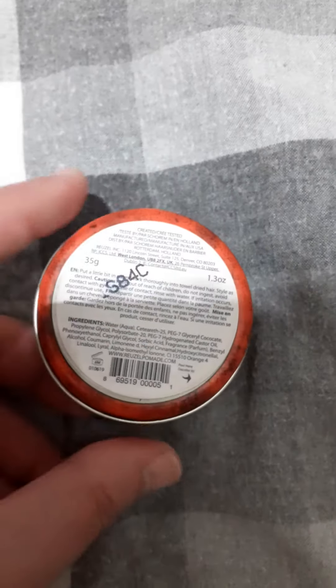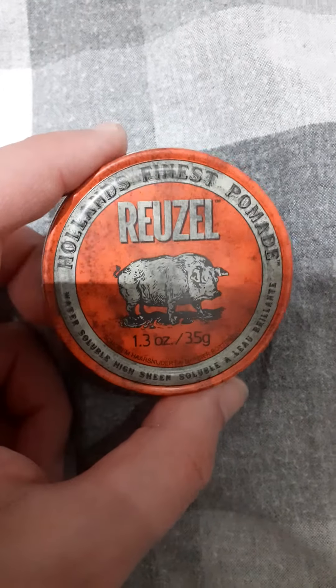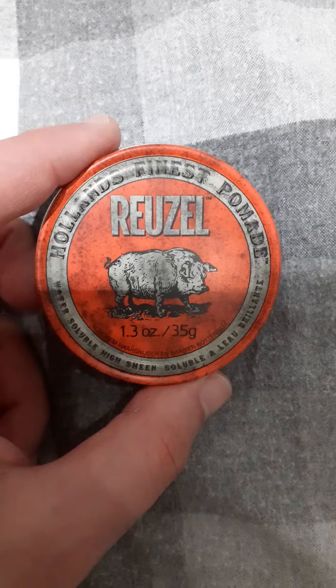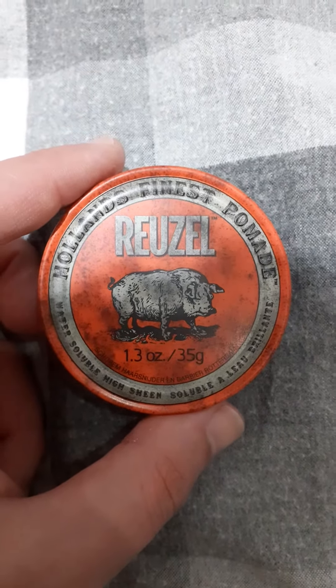It's a very small pack. I wish it was a bit... how much did I pay for this? I bought this on Amazon — Amazon.co.uk or Zill.